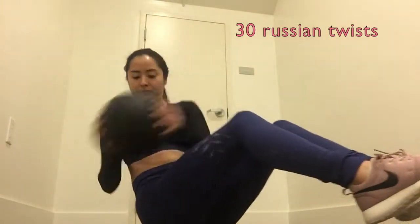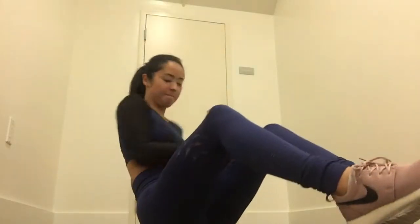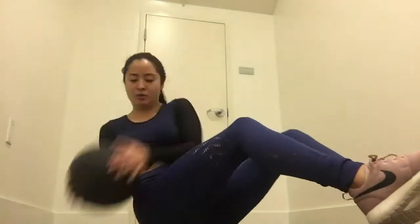The next exercise with the medicine ball is a Russian twist, and we are doing 30 on each side for a total of 60 taps. Make sure to twist your entire upper body to engage your whole core instead of just twisting at your shoulders, because that's cheating. I keep my feet a couple inches off the ground, but feel free to keep your feet lightly on the ground if you're having trouble balancing.